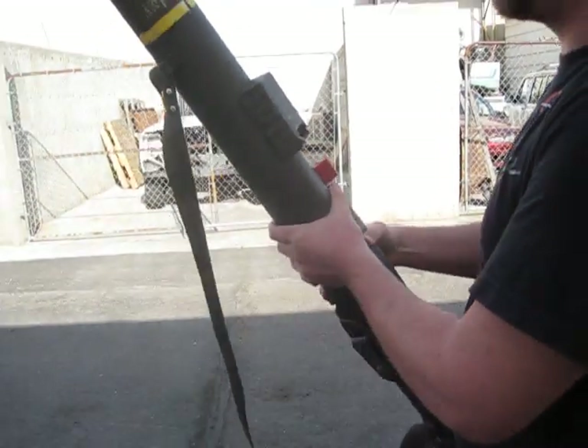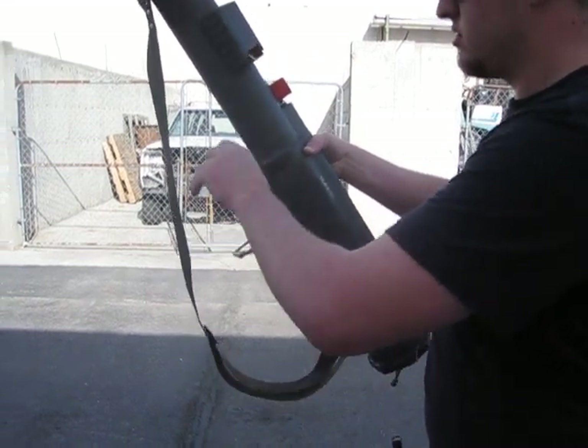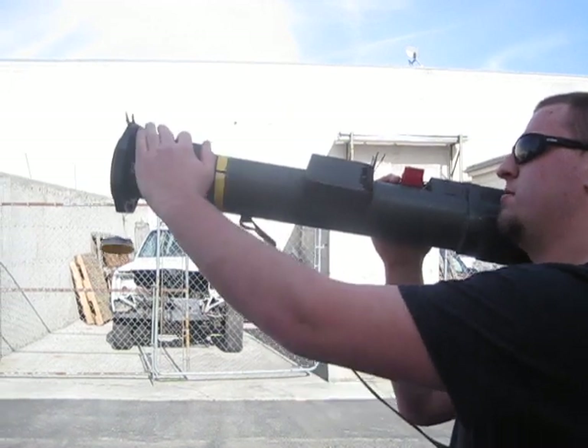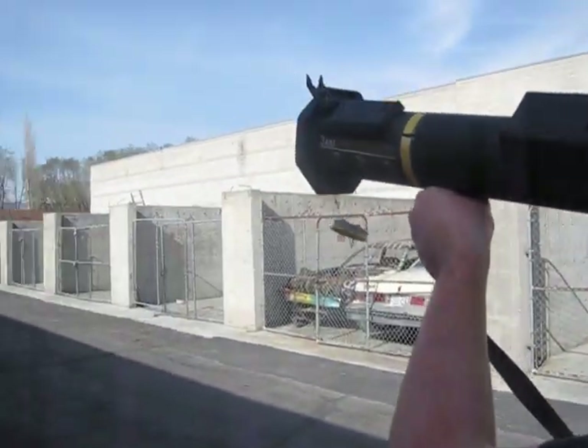Now to fire: remove the muzzle cover, move the rear safety, drop down the shoulder stop. Pop-up, flip-up sights. It has a trigger safety. I'll go ahead and fire this downrange.